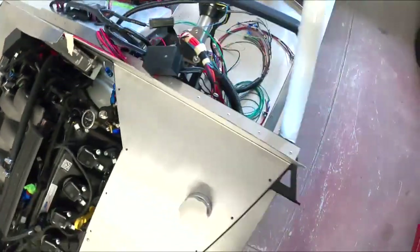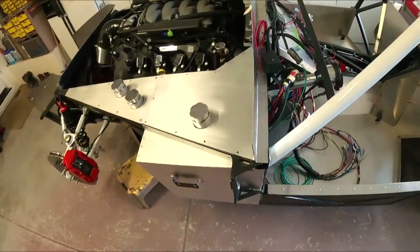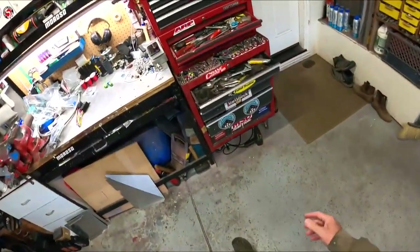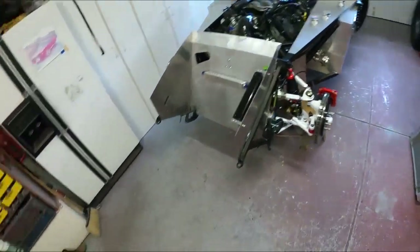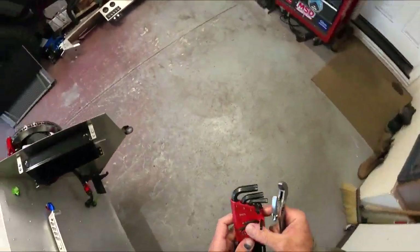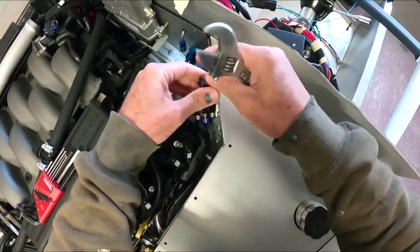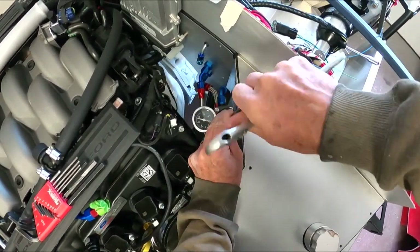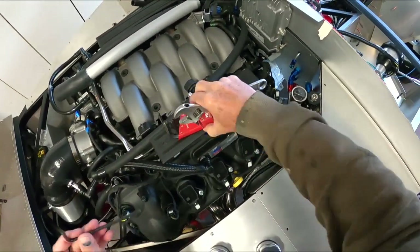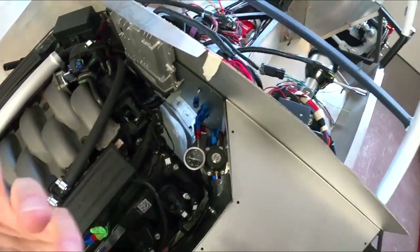I've got 40 PSI of fuel pressure now and no leaks here — I'm not seeing any leaks anywhere else. I'm probably only getting 40 PSI because there's not enough voltage to that pump. The regulator is already maxed out — I can lower it, but there's just not enough voltage. Being only at 11.5 volts, it needs 12 plus, so I'm only hitting 32 PSI right now — that's just not enough voltage going to it.